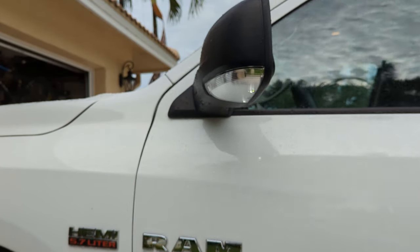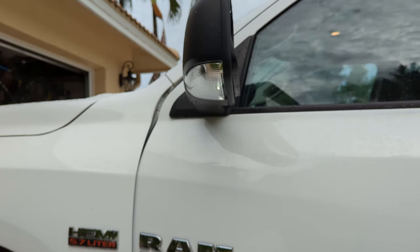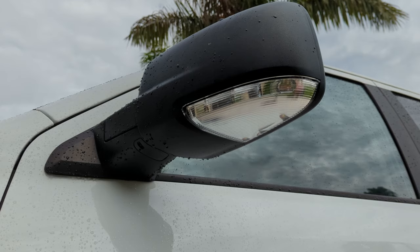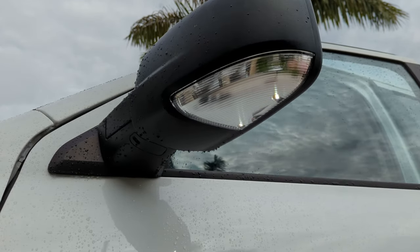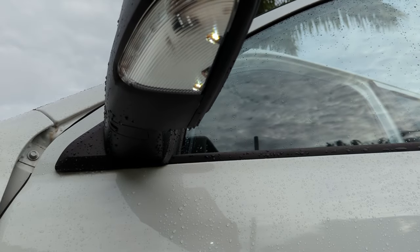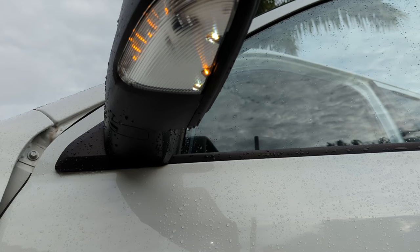Let's see if it works. I see some lights — the LEDs are on now. Yeah, they're on. Let's try a turn signal. All right, I think we're good.